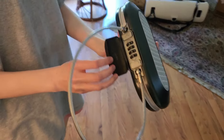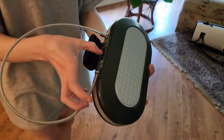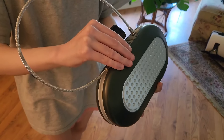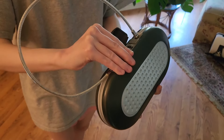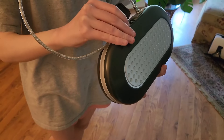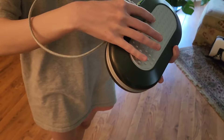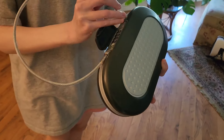This is the Master Lock Portable Small Lock Box. My niece is showing hers, and you can set your own combination. She took it to university with her to protect her cash, wallet, and a few cards.